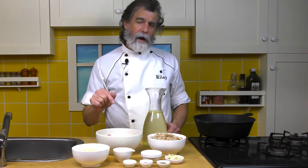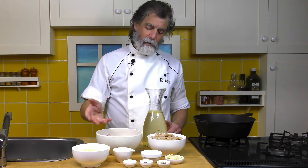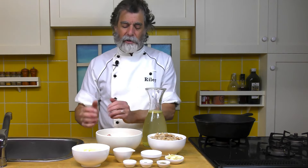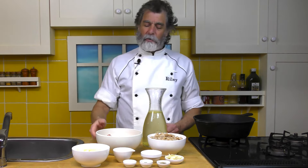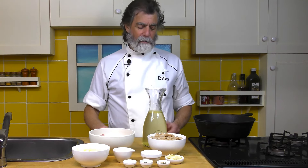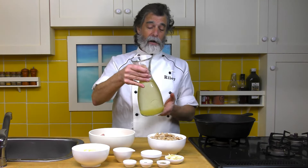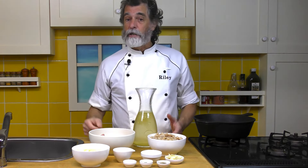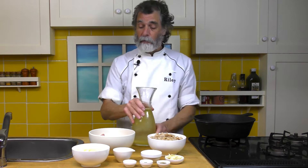It doesn't have to be exactly 20 ounces — 21, 19, somewhere around there — because chicken thighs come in a certain size, but that's about how much you want. And across the back here, I've got four cups of chicken stock, or you could use vegetable stock — whichever one is going to work fine.